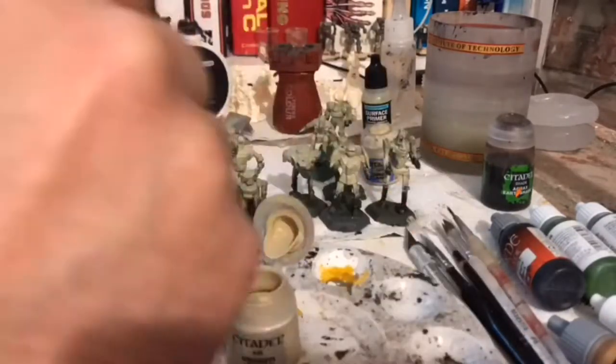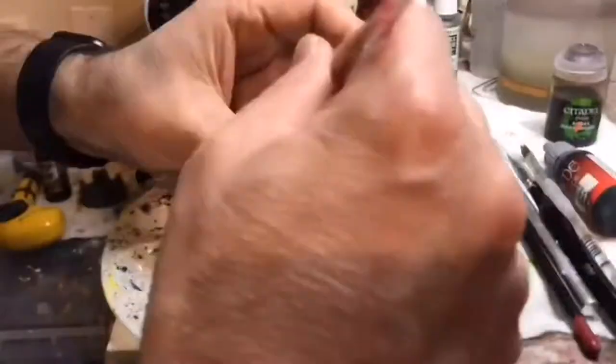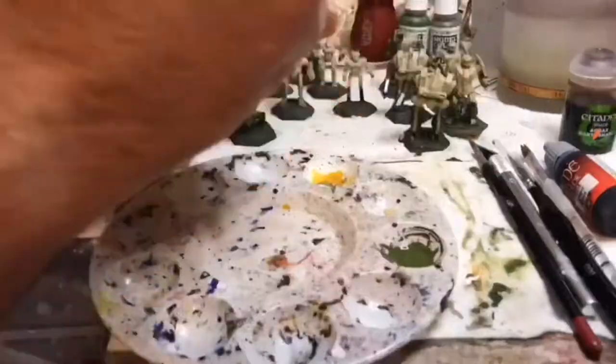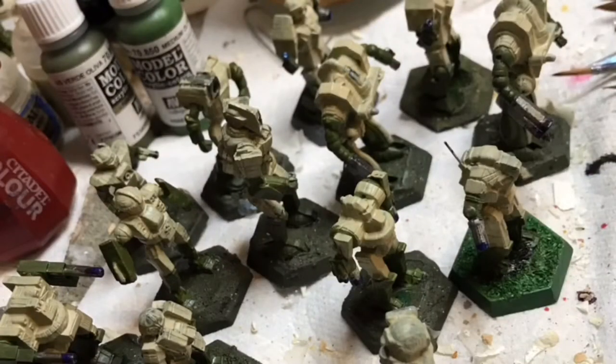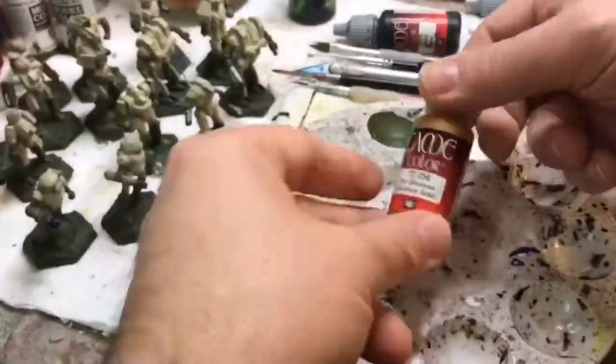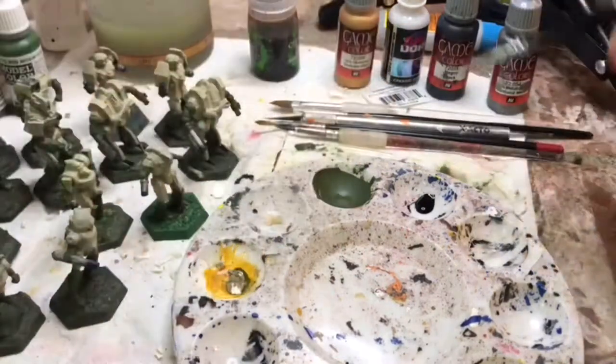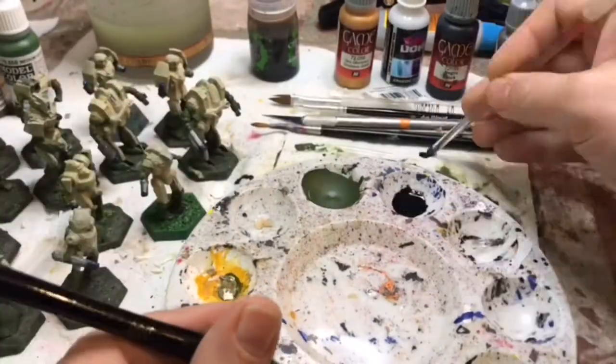Here all I'm doing is slabbering on huge amounts of my khaki color, which is actually Ushabti Bone. Sometimes I have lightly thinned it, and sometimes I'm putting it on straight from the paint pot. Then I let it dry and do a second coat. This is what it looks like right now — I just have these badly blue painted mechs. It was absolutely horrible, so I basically painted over it with Ushabti Bone.